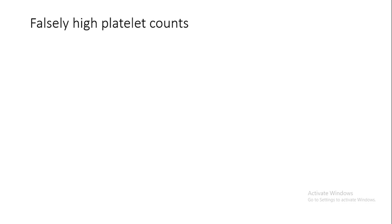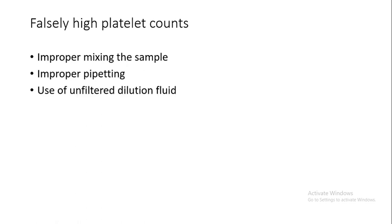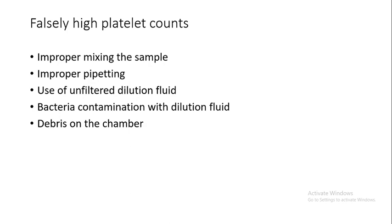Falsely high platelet counts can occur due to: improper mixing of the sample, improper pipetting, use of unfiltered dilution fluid, bacterial contamination of the dilution fluid, dirt on the chamber, overfilling the chamber, or red cell fragmentation.